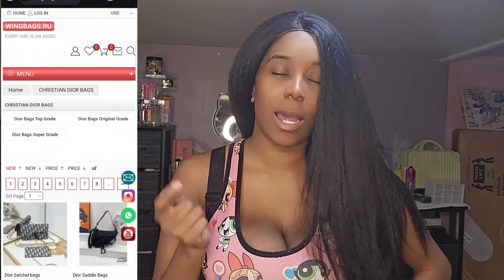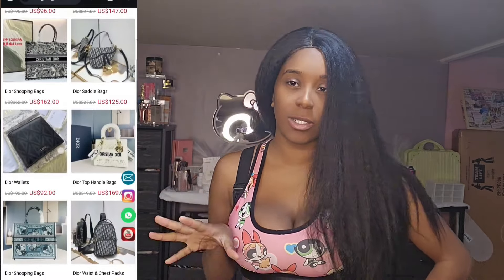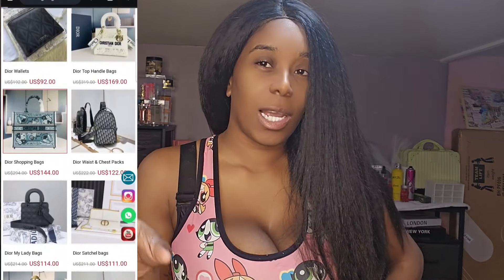It came, y'all — it came! I'm going to show it to you guys and we're going to unbox it together. You can tell me if you like it. If you don't like this one, they do have other designs over there, so you can select the ones you like. I got it for like a hundred and some change — I'll leave the price on screen — but they are very affordable and the quality is phenomenal.